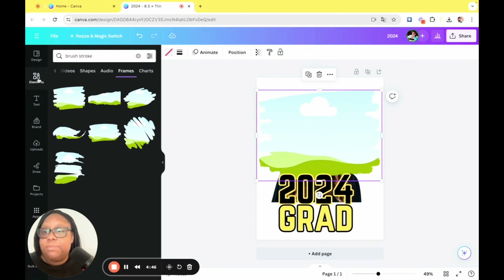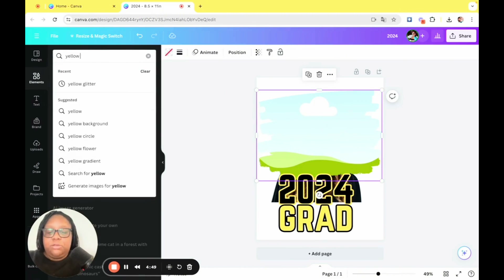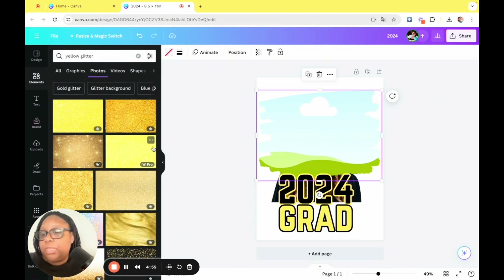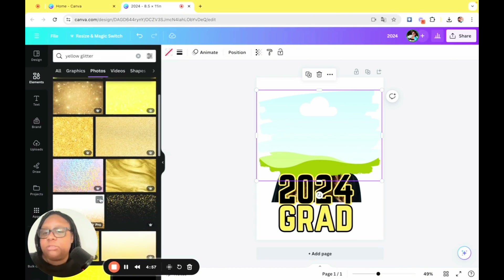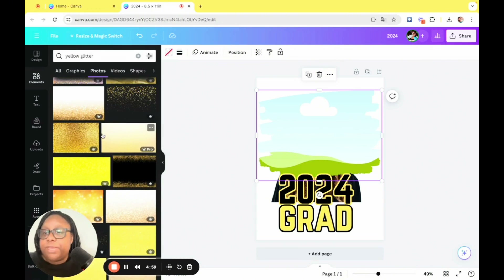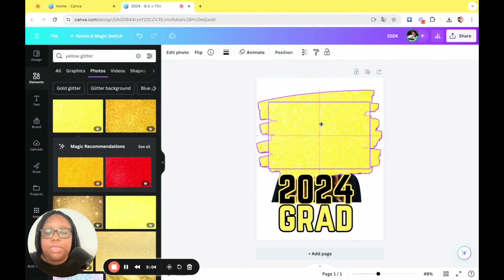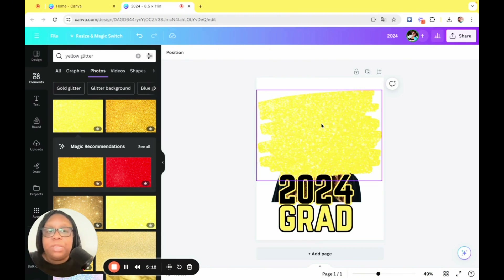Next, we're going to head back to elements and type in 'yellow glitter.' You can use any type of background you like — for a fella you can make it like a curtain or even do confetti — but I like the glitter look. Take it, click and hold, hover it over the frame, and once you see it kind of go inside the frame, release. Boom — now you have a yellow glitter brush stroke.